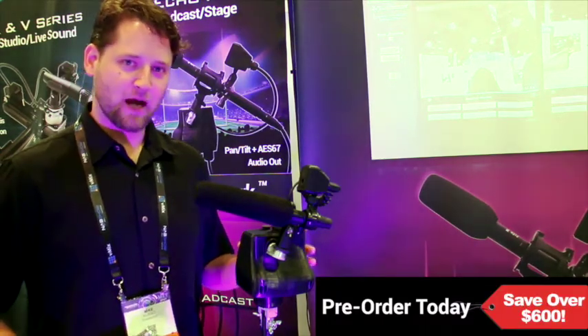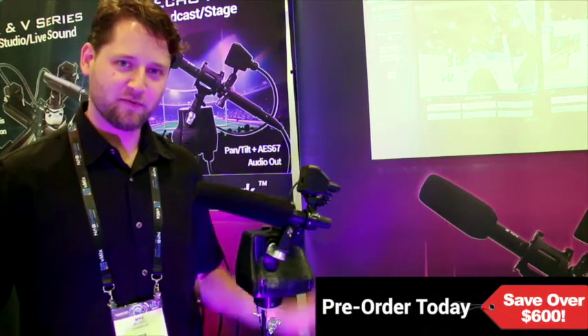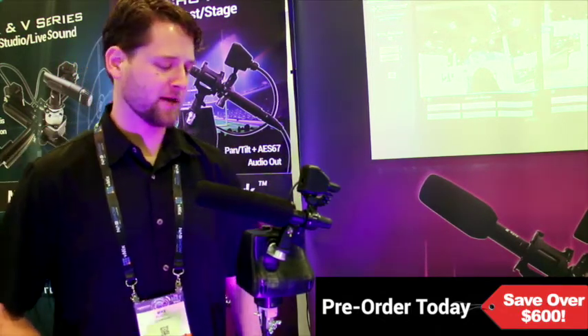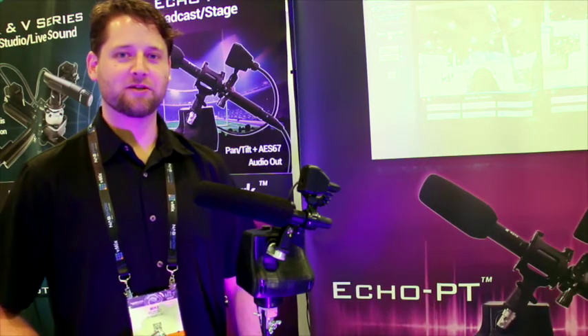The whole thing is Power over Ethernet, weatherproof. It has a camera that clips to the microphone for a live perspective of exactly where your mic is pointing. We designed this to be the ultimate tool for anyone looking to have real-time control over their mic position.